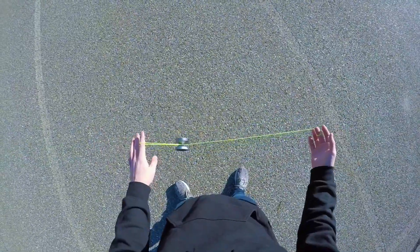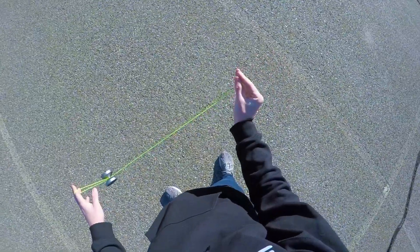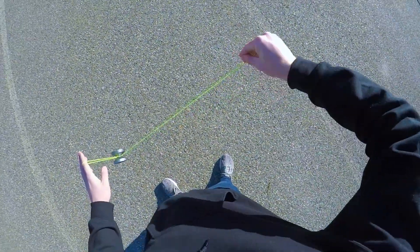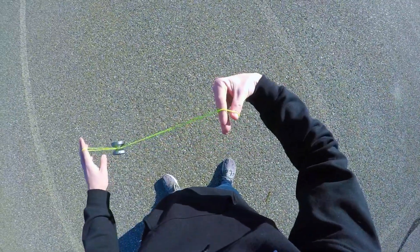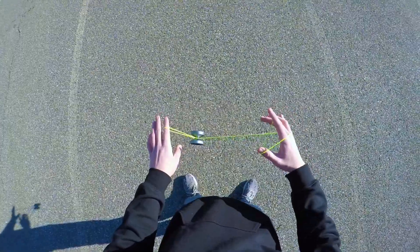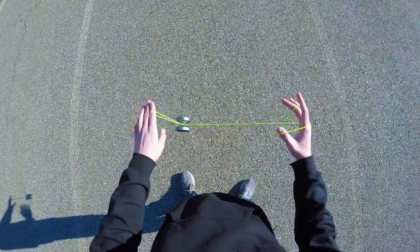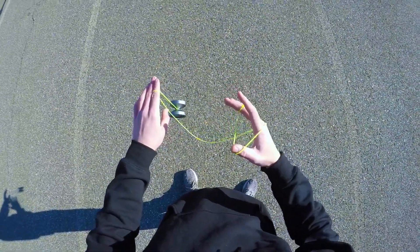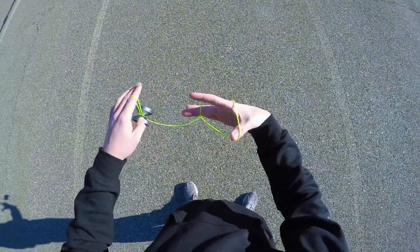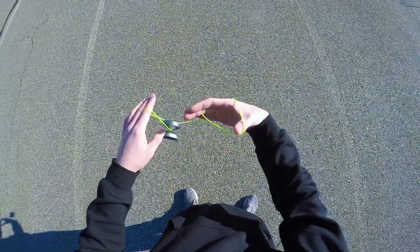We're gonna start off by throwing a breakaway into a trapeze. Once you're in the trapeze you need to properly orient the string around your throw hand. To do this you're gonna press your thumb up against your four fingers, bring your elbow out, turn your wrist in, and bring your hand underneath the string. Then spread your thumb apart from your fingers. Now you're going to pinch this loop on your non-throw hand pointer finger with your middle finger, then bring your hands closer together so that there is some slack in that string. Once you do that you're gonna swing the yoyo up and underneath into this string, coming in between the gap of your middle finger and thumb.